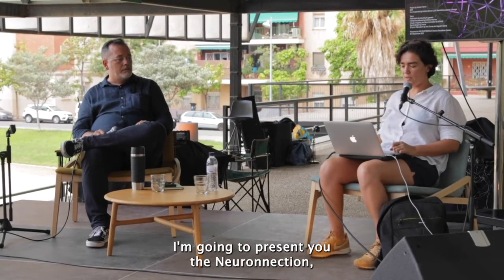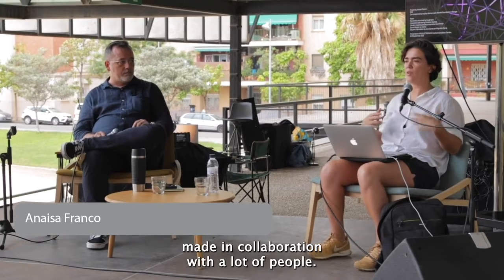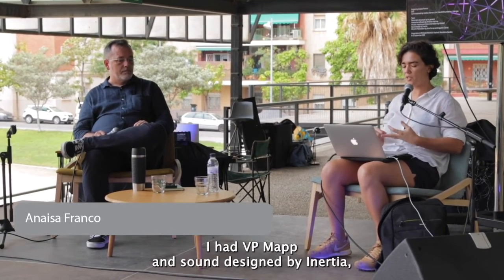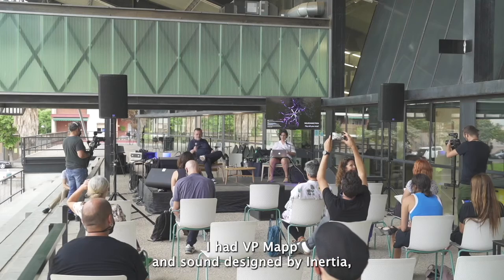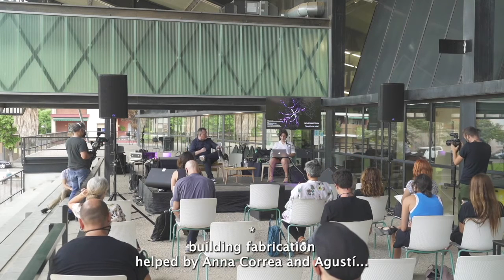I'm going to present the Neuronexion, which is a parametric structure made in collaboration with a lot of people. I had InterNeric, Antonio Meschas, a VPE map and sound design by Nertia, and fabrication help by Ana Corea and Agustin.